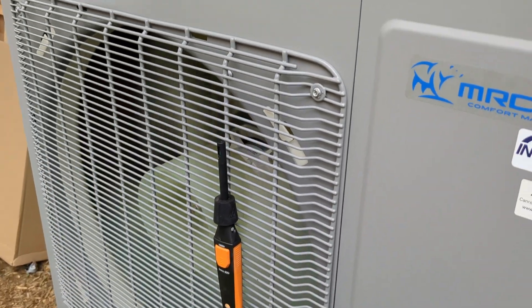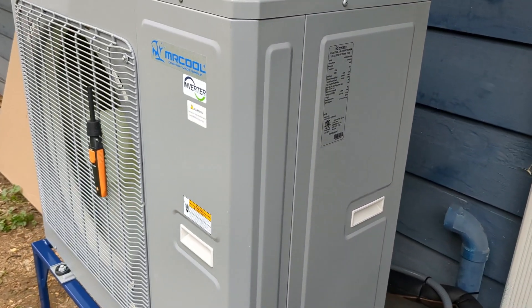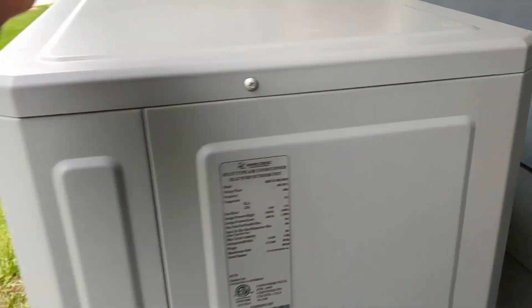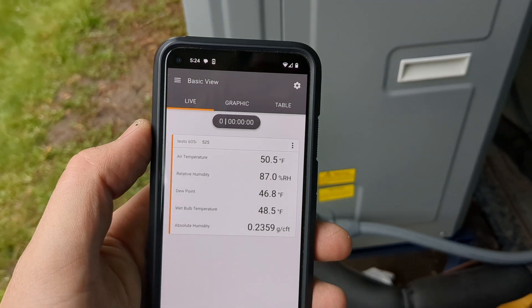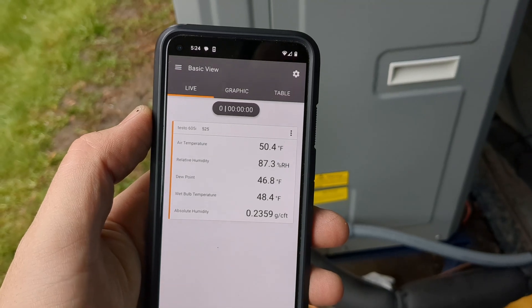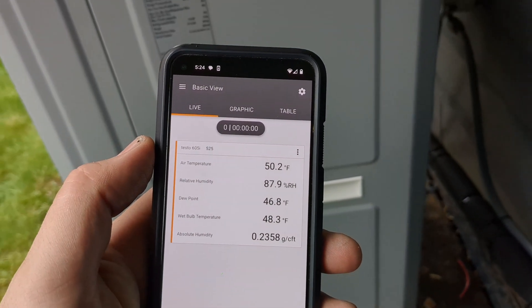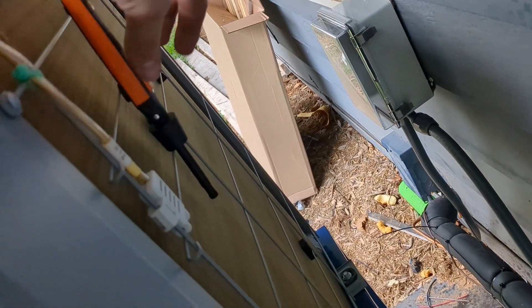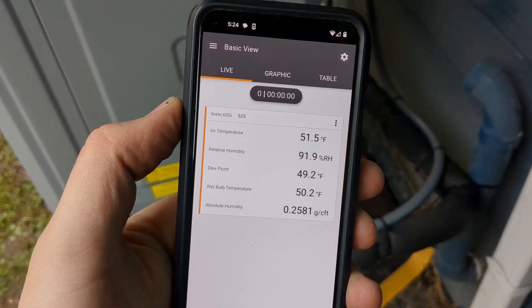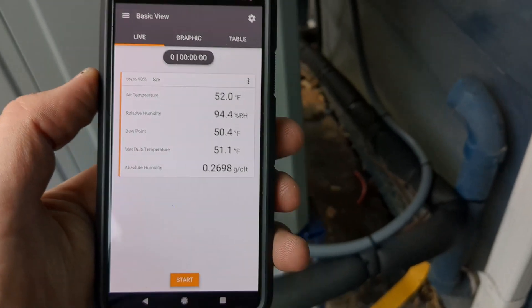The air coming out is very cold. You can tell it hardly makes any noise compared to my last Rheem. The probe has been on there for a little while and it's still going down a bit, but the air temperature coming off the unit is 50 degrees. It's moist out here, kind of raining a little bit. We've got 50 degrees on the discharge side — let's move the probe to see what the intake is.